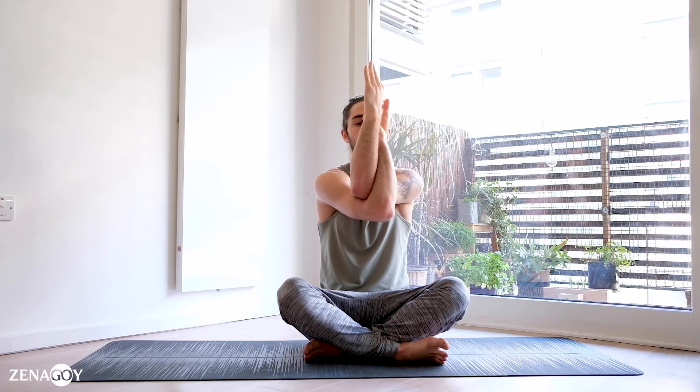We're holding — slow and long breaths — feeling how the shoulder blades are separating from each other. Hold for one through ten.